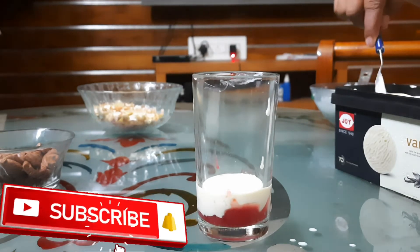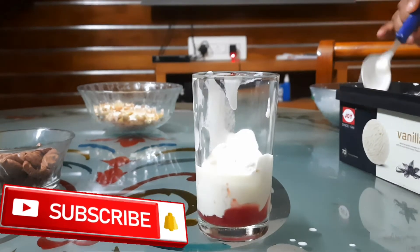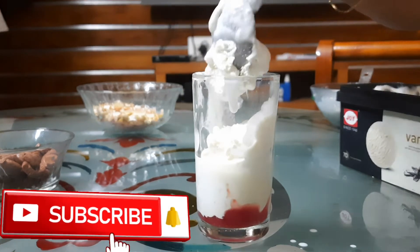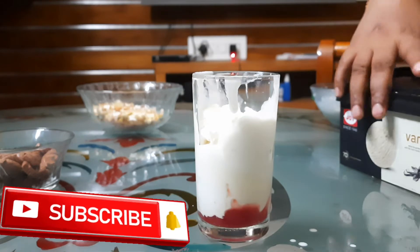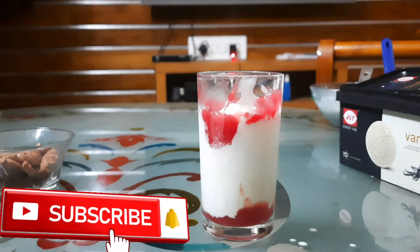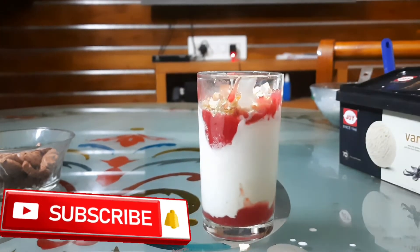I will add a few water bottles and add ice cream. We put the ice cream on the top.